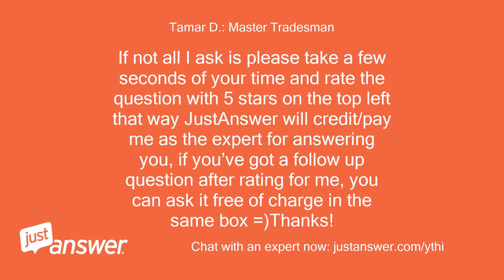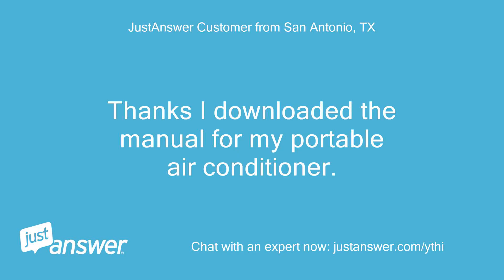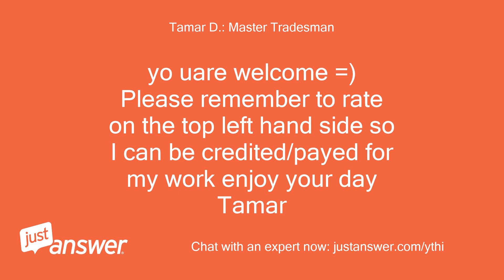If you've got a follow-up question after rating, you can ask it free of charge in the same box. Thanks. Thanks, I downloaded the manual for my portable air conditioner. You helped a lot. You're welcome — please remember to rate on the top left-hand side so I can be credited and paid for my work. Enjoy your day.